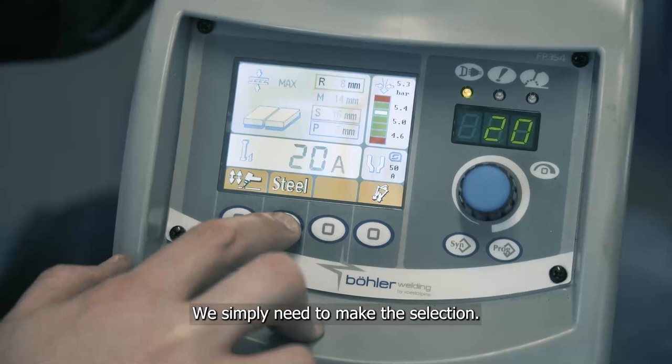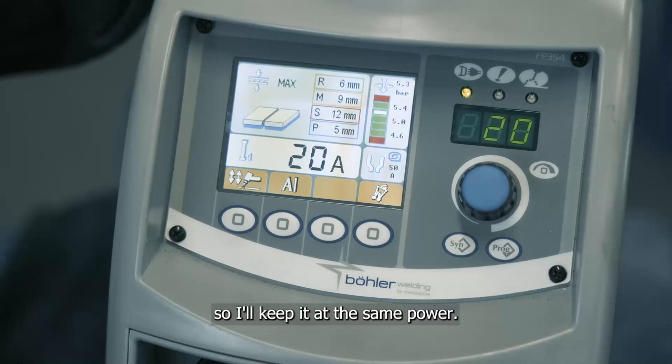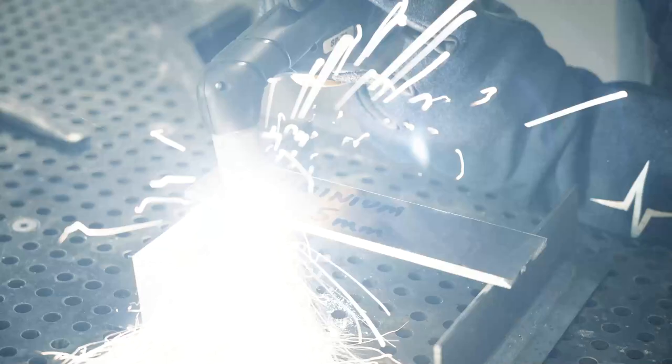Now we'll switch over to cutting the aluminium. We simply need to make the selection. The material thickness is the same so I'll keep it at the same power.